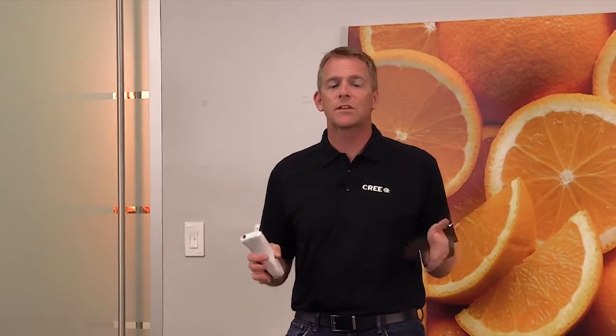Hi, I'm Gary Trott and welcome to the series of how-to videos on SmartCast technology, the simplest and most intuitive intelligent lighting product available today. In this segment, I'm going to show you how to create a switch group. A switch group is very simple — it's a group of luminaires that are controlled by a switch or a group of switches.